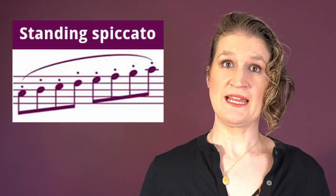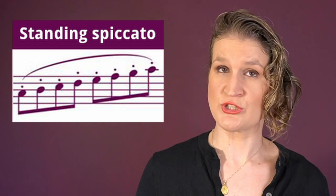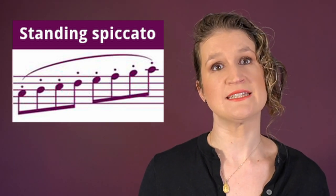A standing spiccato is similar to the tapping bow stroke, but the bow stays in one place so it doesn't travel. You make circular motions with your wrist and fingers.